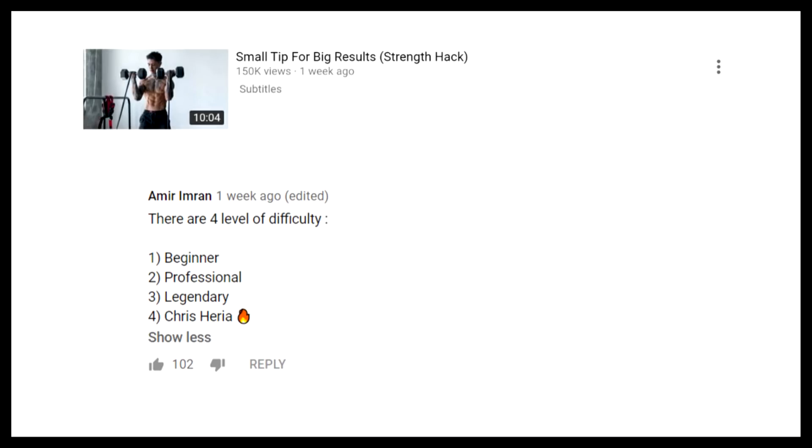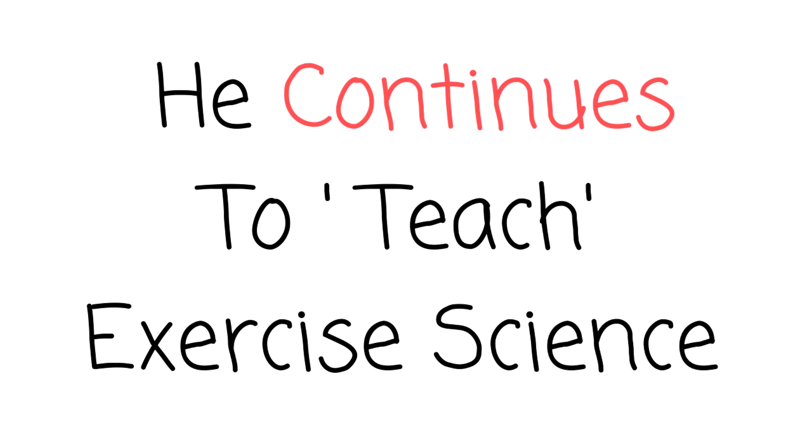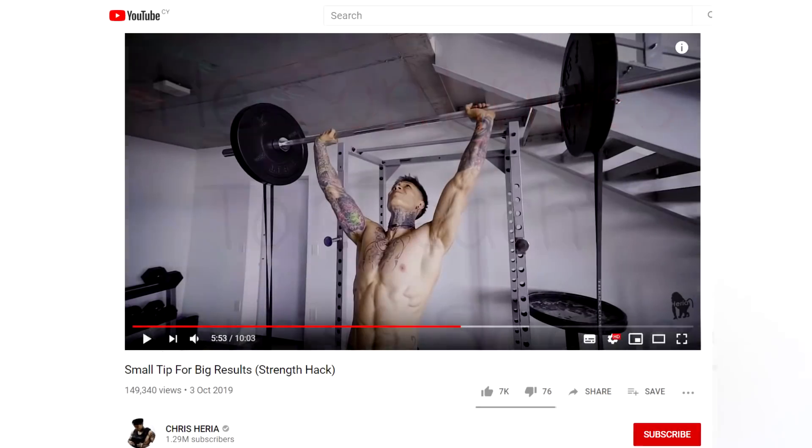There are four levels of difficulty: beginner, professional, legendary, Chris Heria. One thing that Elite Thenx fans say is that Chris Heria may not understand the science, but he's ripped and he's a great calisthenics athlete — completely agreed. However, he continues to attempt to teach exercise science and demonstrate it by using major compound barbell movements on his channel.